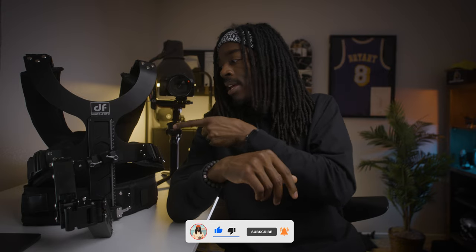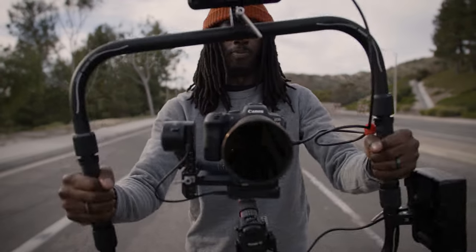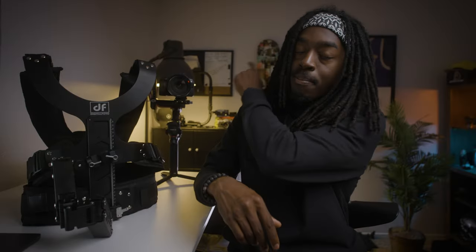I've never used anything like this before. I always tend to use my ring grip — I love that thing, it's also by Digital Photo, you can kind of see it back there in the background. When Digital Photo reached out to me to send me this I was like, of course, I would love to get my hands on it and test it out. Digital Photo did reach out to send me this vest but they're not paying me to say nothing but positive things about it. As always I'm going to keep it real with you guys and give you my honest opinion on the product.